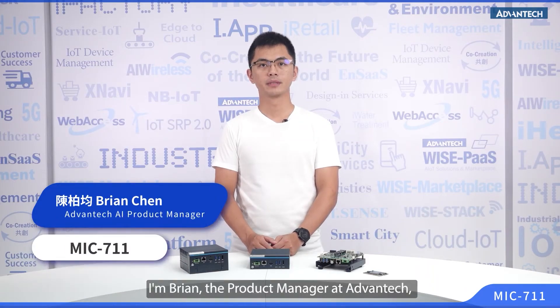Hello everyone, I'm Brian, the Product Manager at Edmantech, and today I'm here to introduce our latest AI Edge Inference System, the MIC-711.